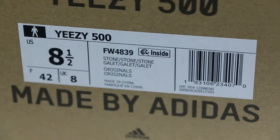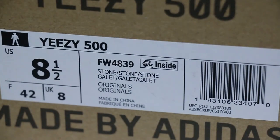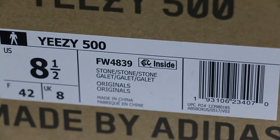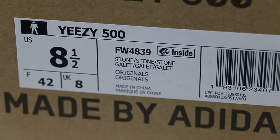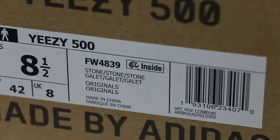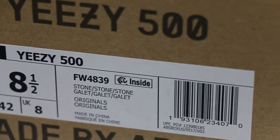So this is the first batch from our factories and you can see the style number, U.S. size tag 5.5, FW4839, UPC.